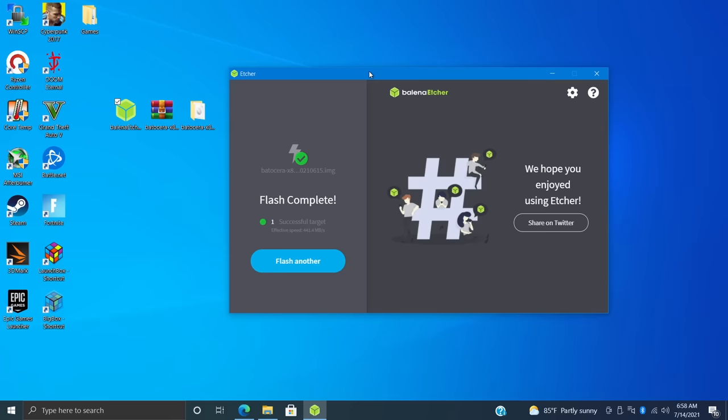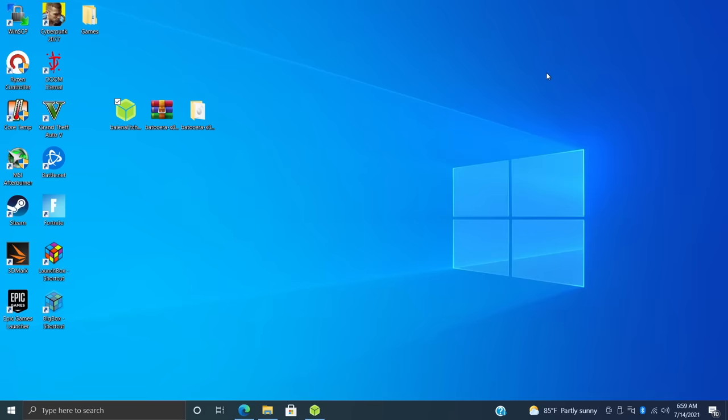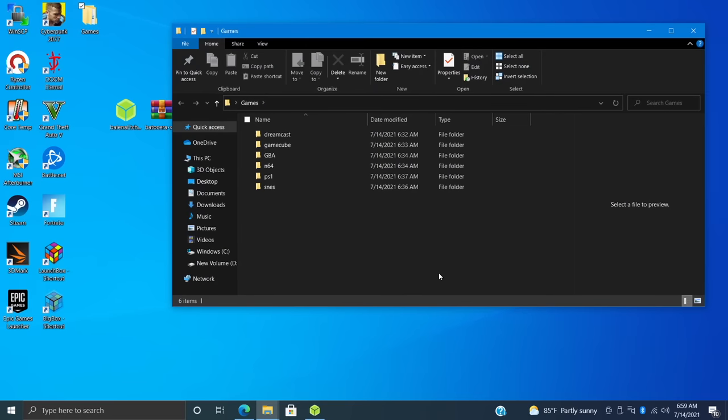Batocera is now flashed to our drive and we could boot it up, but before we move back to the PC, we want to add our games. The easiest way I've found is to transfer games to a separate USB drive. I have some games on my desktop in a folder called Games — I can't tell you exactly where to get these, but your best bet is to rip your own. I have some Dreamcast, GameCube, Game Boy Advance, N64, PS1, and SNES. I highly recommend transferring these to a USB drive so we can move them to the internal drive while Batocera is booted up.